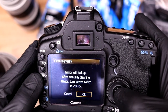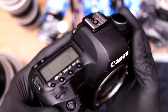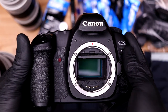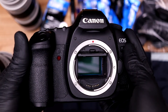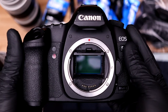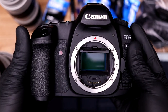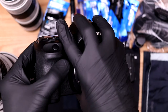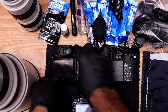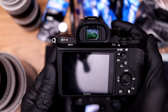Once you select 'Clean Manually,' it will say the mirror is locking up for cleaning. Click OK, and it lifts up the mirror so you can see the sensor. This is a full frame sensor — you could also have an APS-C size sensor, which is a little smaller, but if it's a DSLR it will have a mirror that looks exactly like this and you'd go through the exact same process. I'm going to flip it face down so it doesn't collect any dust while we continue.